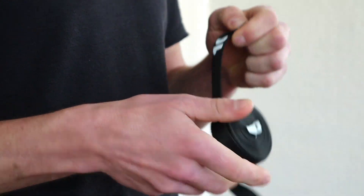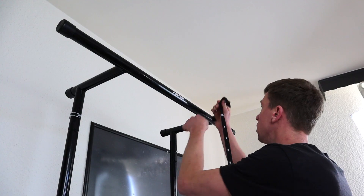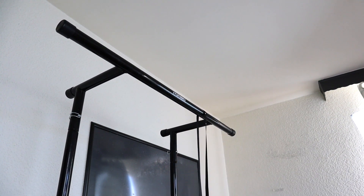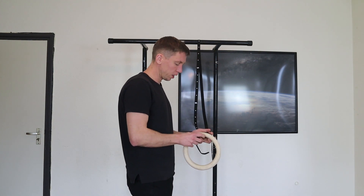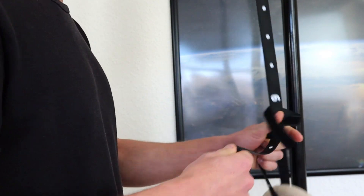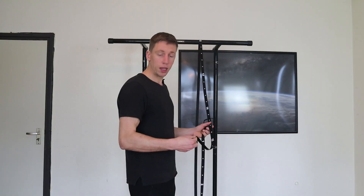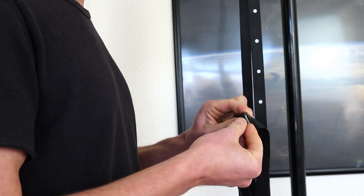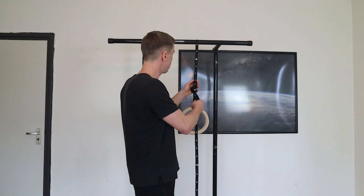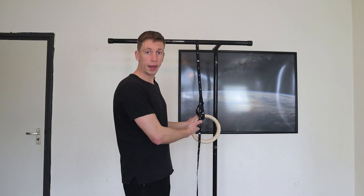First you want to undo the velcro strap, then you want to have the numbers facing you. Put the buckle over the bar, then get the ring. Hang them up on the buckle and make sure the straps don't get tilted, then get the end of the strap. Put the end of the strap through the buckle from the bottom, and when you've put it through, tighten it up. With the numbers you can set it to, say, number five, and then hang the next one to the same position.